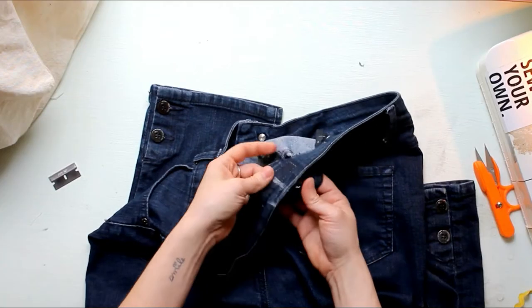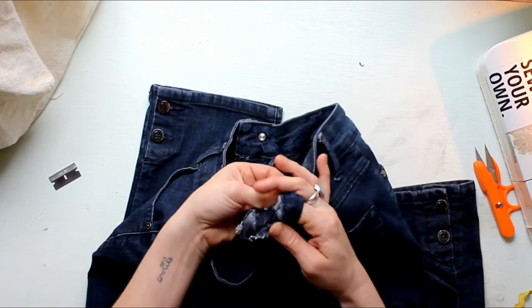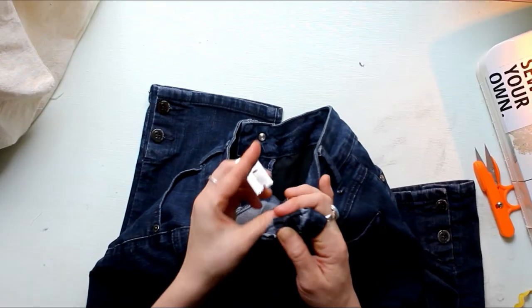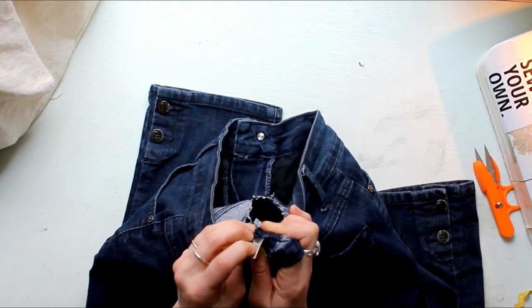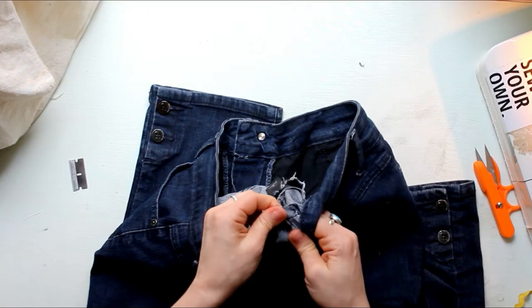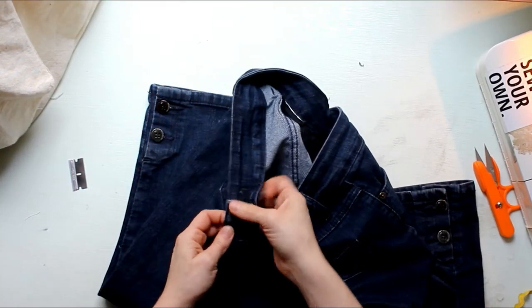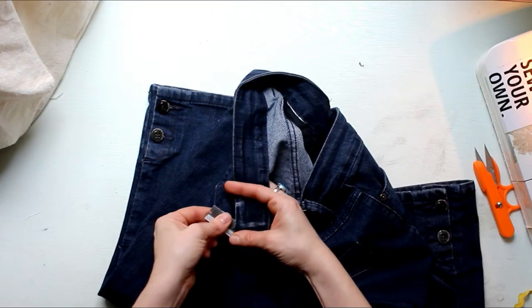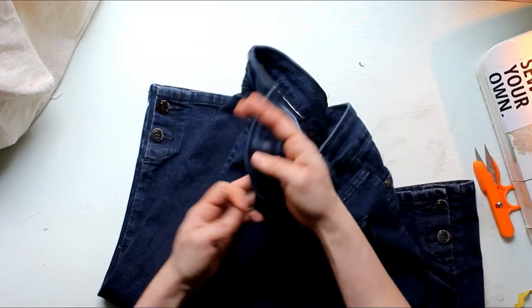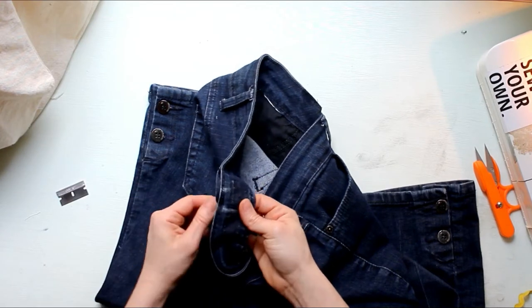That is now disconnected. Now we want to remove the stitches that connect the top of the waistband. For most ready-to-wear jeans this is just going to be a top stitching. You might also just have a folded-over waistband — in that case you would treat that waistband piece all in one. But for this example we are going to need to separate those pieces. They are simply top stitched together, though your pieces might be top stitched and straight stitched, so you'll need to take out those extra stitches. It's going to be different for various styles of jeans and pants.